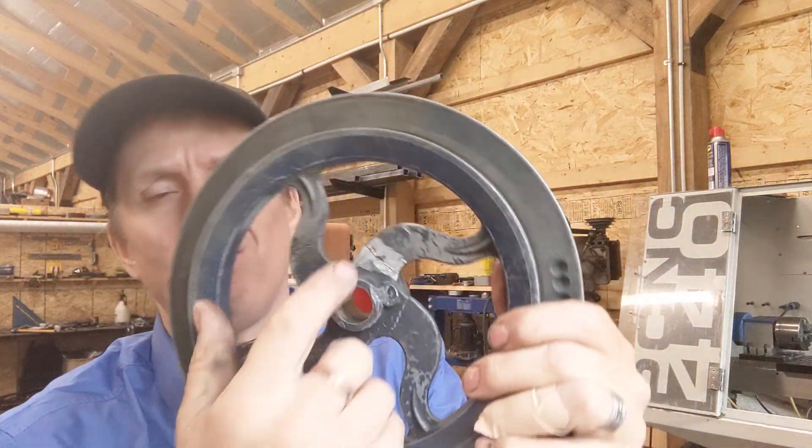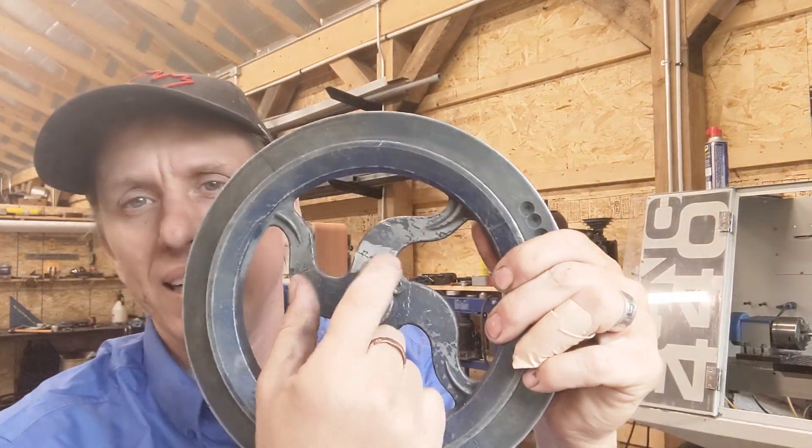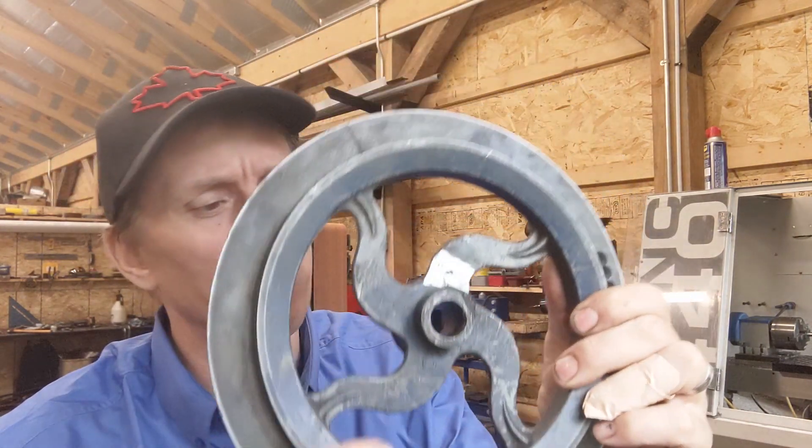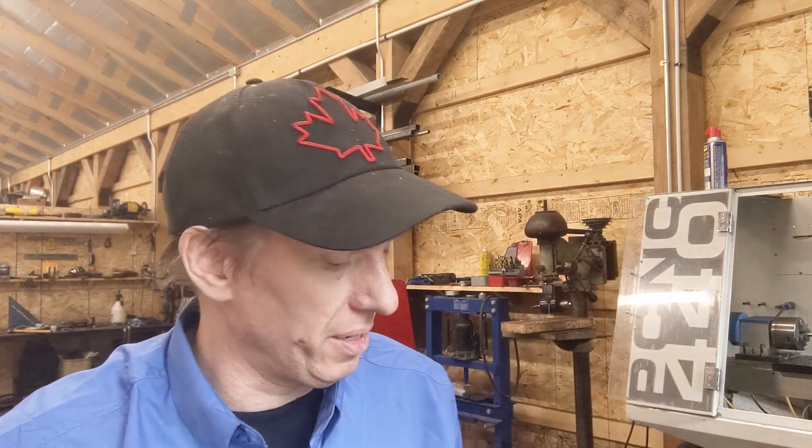Recently one of the drive pulleys has failed on it. It's basically a couple little fractures in the arms, in the webs here, and the holes kind of wallered out, so it wobbles pretty badly. So I need to replace it.